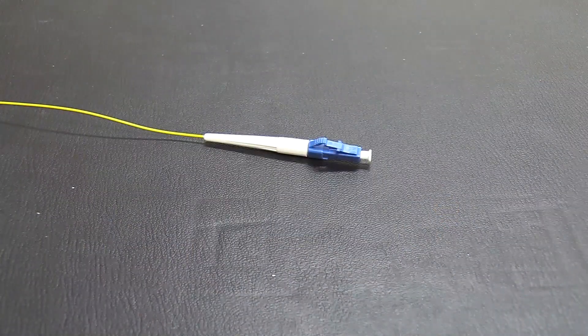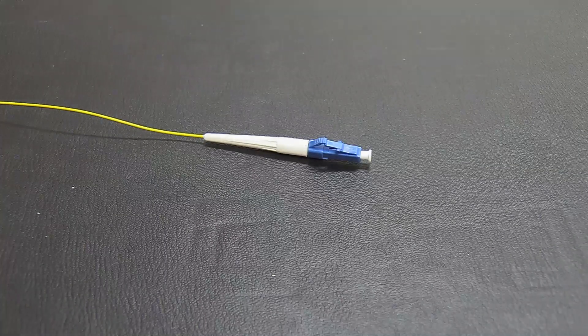The termination of the FIS 900 Micron Cheetah splice-on connector is now complete.